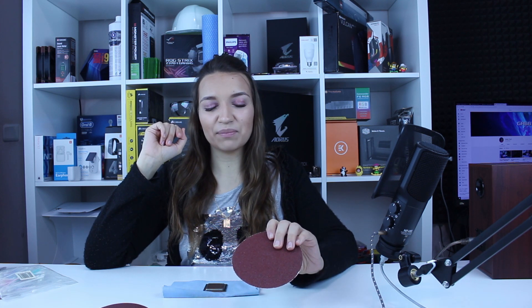Hello guys, this is Gabi Tech and today it's lapping time! We just cleaned that processor with our special Arctic cleaning solution and now it's time to lap it with our special grinding paper.